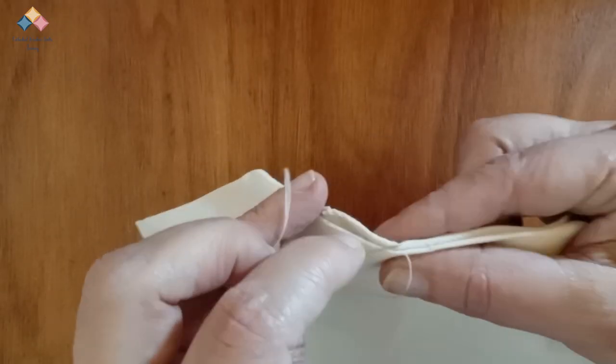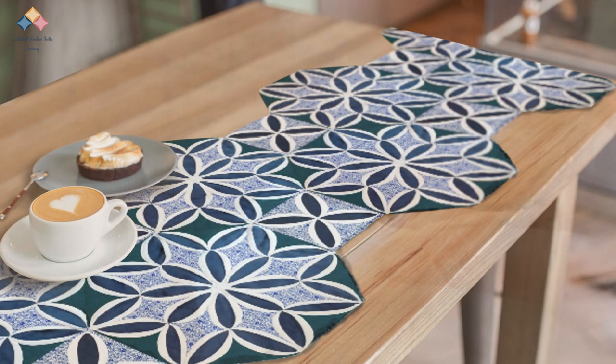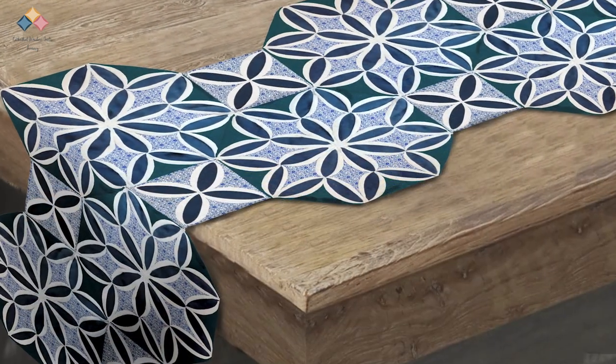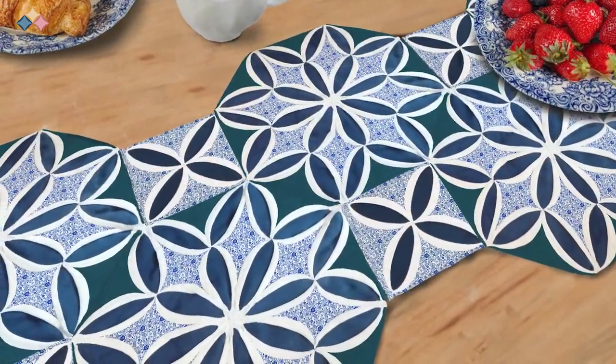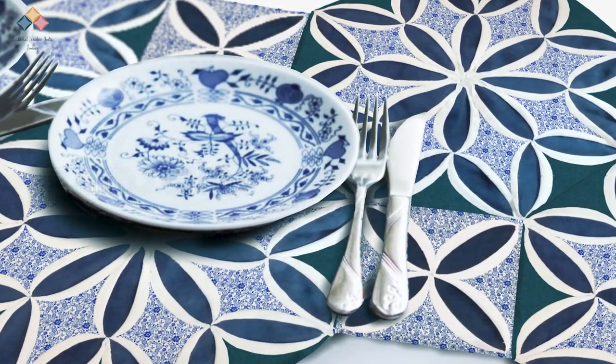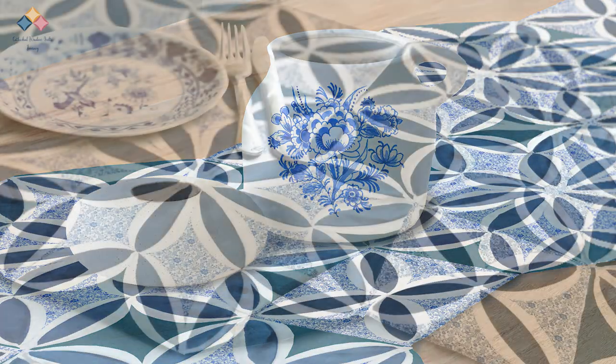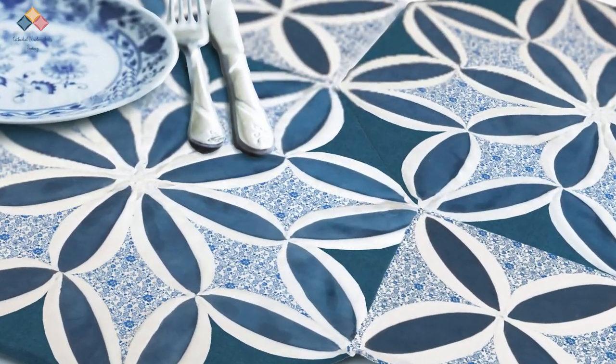Handmade gifts transmit that magic that you keep with each touch of your hands. Life is intertwined in these pieces of fabric — the time you spend doing the project, your thoughts and feelings while you sew. This is how we give ourselves almost without realizing it. Thank you so much for your time and attention. God bless you.